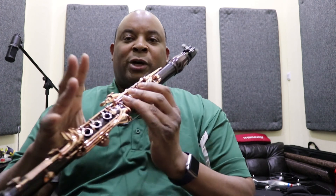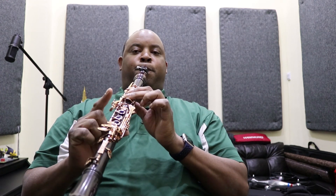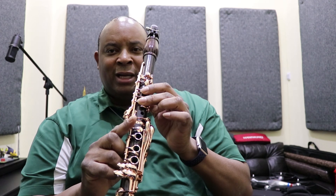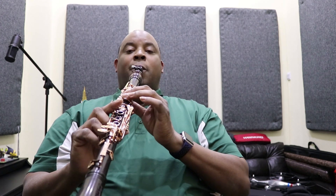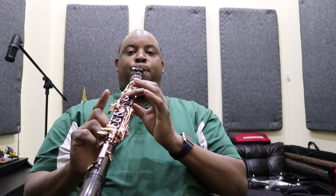Next note C. D — we're gonna use the pinky finger, press this one here down — C sharp. D. We're gonna press this side key right here to get D sharp. D sharp is the same as E flat if you're going back down, so D sharp / E flat. We're gonna let off of this one and this one to get the E.